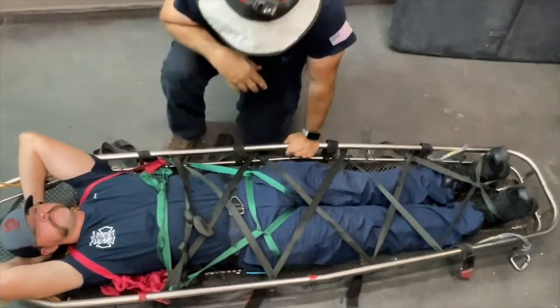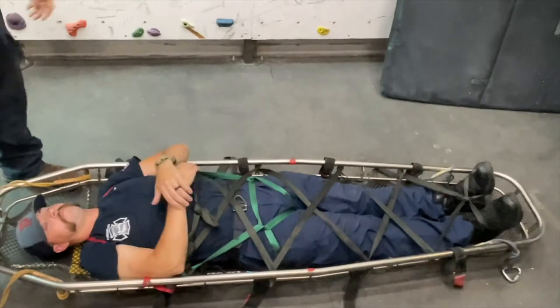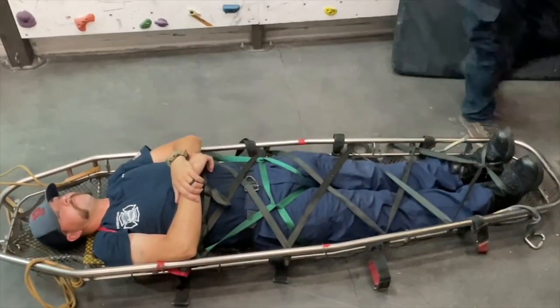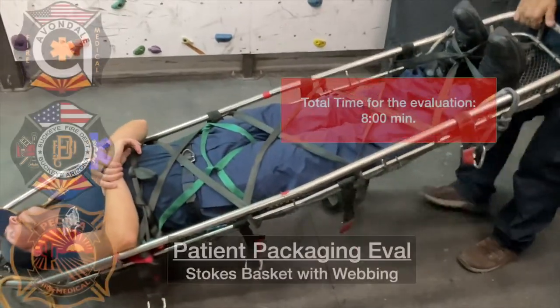The final part of the evaluation will be to lift the head and foot of the basket. If the patient comes in contact with the basket, the evolution is a fail.